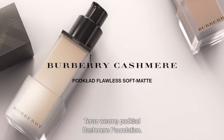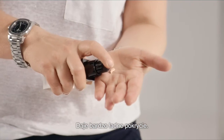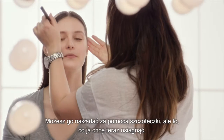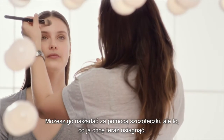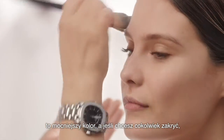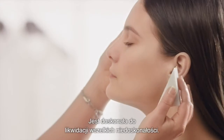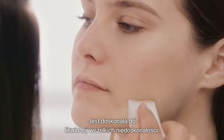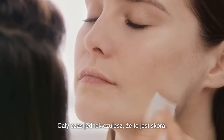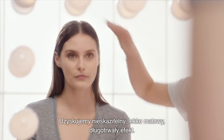We're going to move on to the cashmere foundation. This is a really nice coverage. It's great when you've got slightly oilier skin and you want to control the oil. You can put it on with a brush, but what I actually like to do with this foundation — because it's got more pigment in it and if you want to cover anything — you can use a sponge. This is good for eradicating any blemishes, but you still feel that there's skin. It's a flawless, soft, matte, long-lasting result.